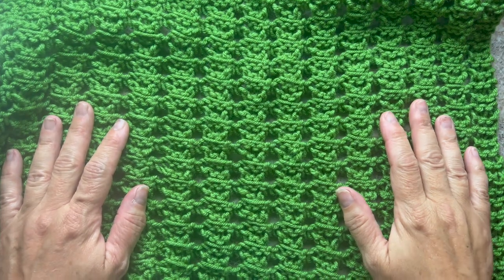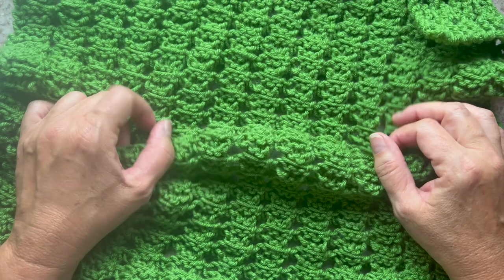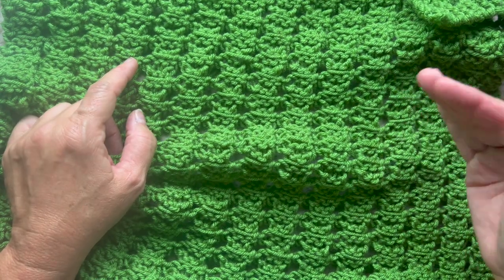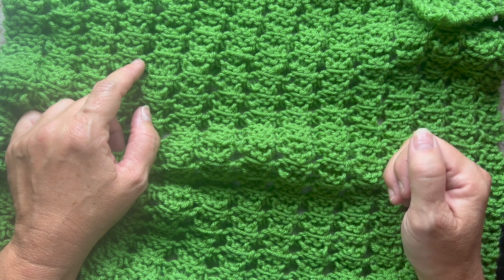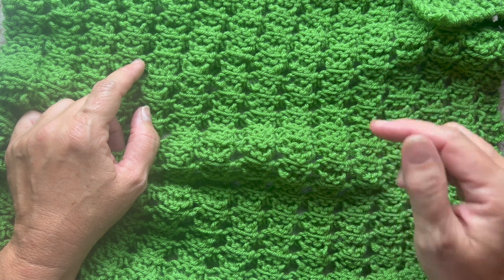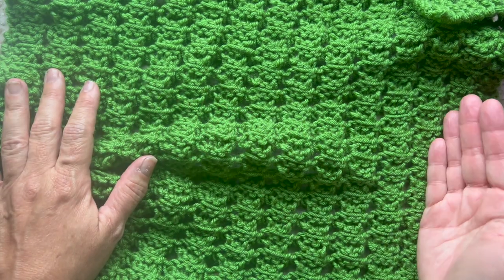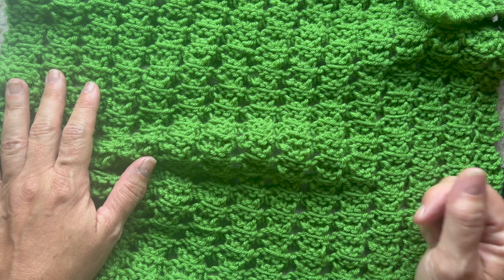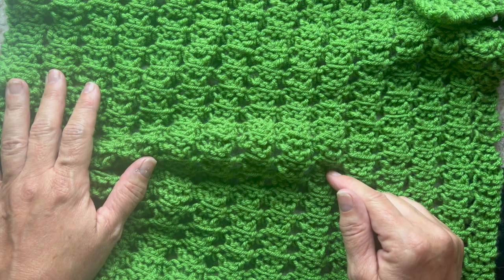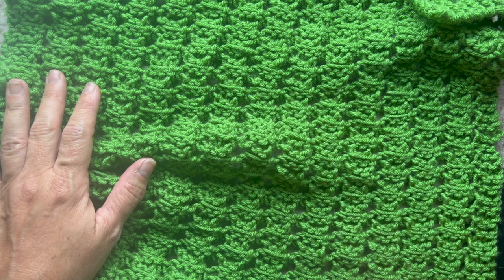In this video, I'm going to show you step-by-step how to knit this beautiful stitch pattern to make both a hat and a Mobius cowl. We're going to be using a 6.5mm set of knitting needles — you can use straights or circulars depending on your preference — and you'll also need a yarn needle, scissors, and number 4 worsted weight yarn. You can find the pattern for both the cowl and the hat in the link in the video description. Let's get started.